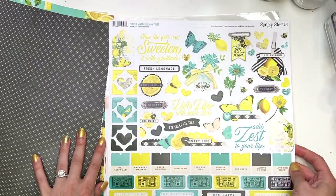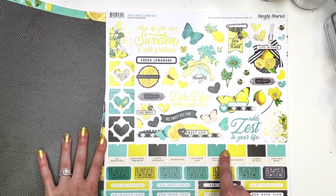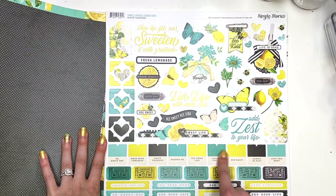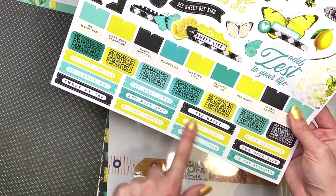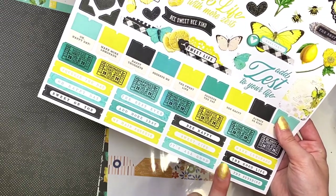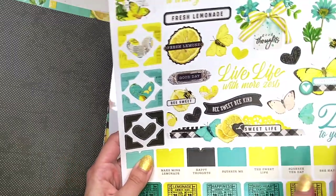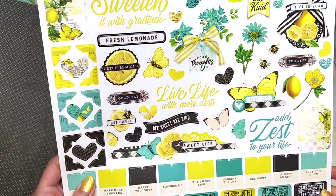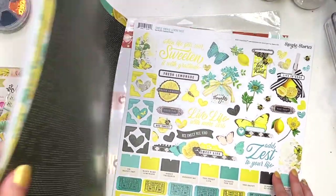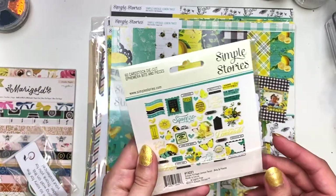Here are the stickers from the sticker sheet. You get a lot of these great little tabs — you can make these into tabs. You've got some tickets down here, and I love that there's words included. I love when they include words in a collection — it's great for embellishing pages. You've even got little photo corners, which are cute. And then all these other decorations. So that is the 12x12 Simple Vintage Lemon Twist Collection.